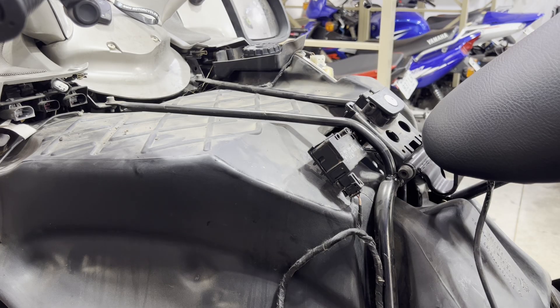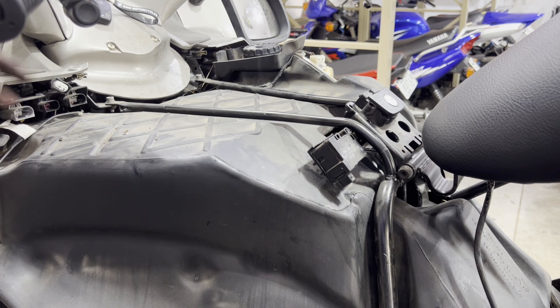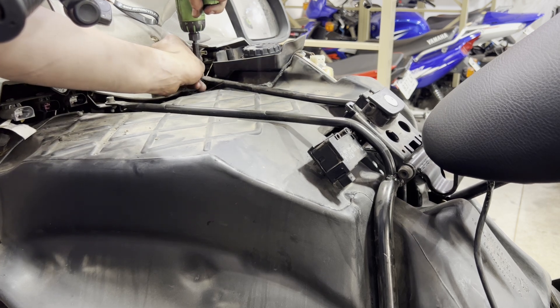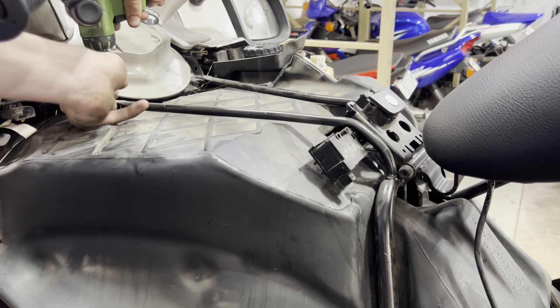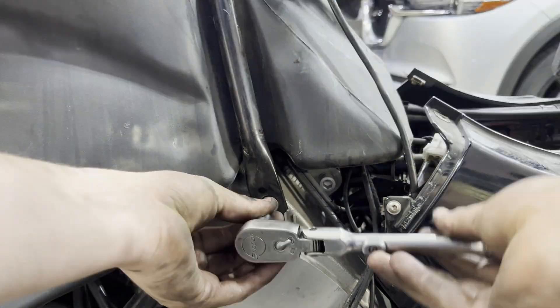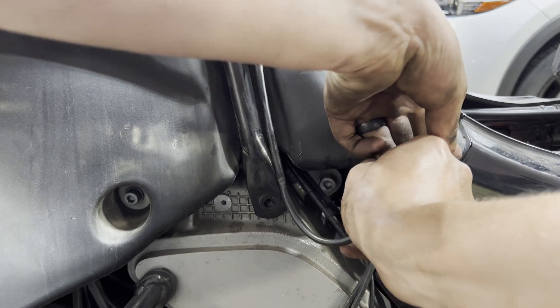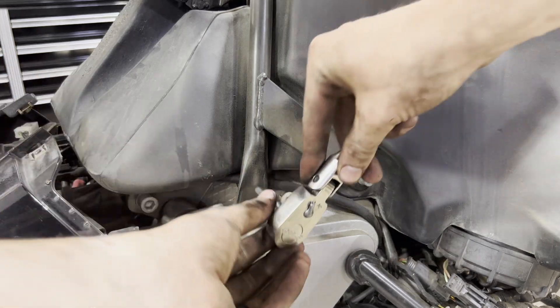We can then undo the seat. We're going to have to unplug the electronic lock and set that whole harness off to the side. There are two five-millimeter Allens up here — undo those. Down below there's going to be one six-millimeter Allen. We can then go ahead and unplug our heated seat. On the right hand side there are two six-millimeter Allens.